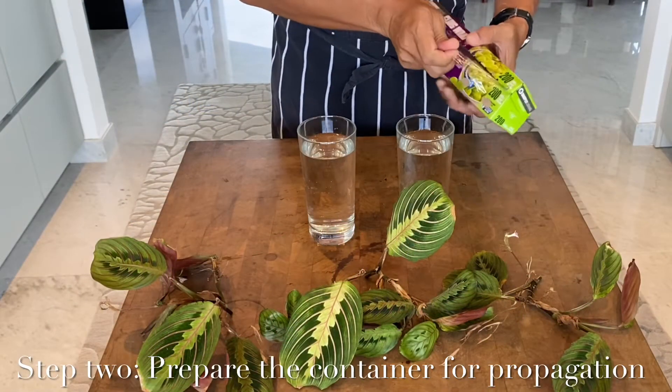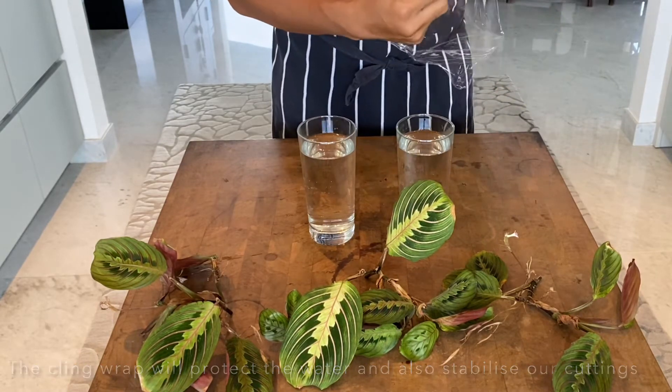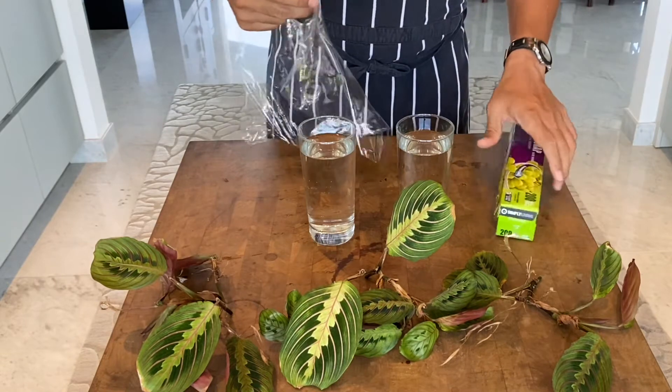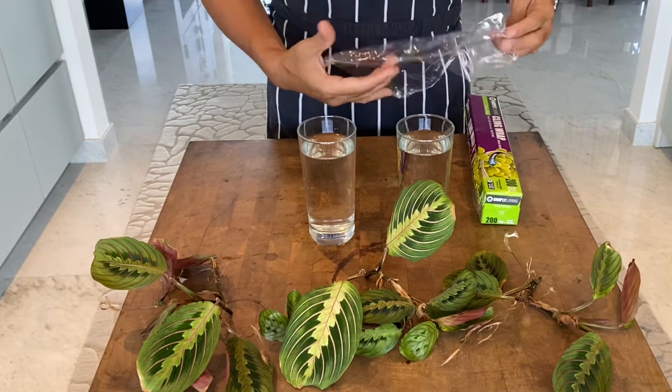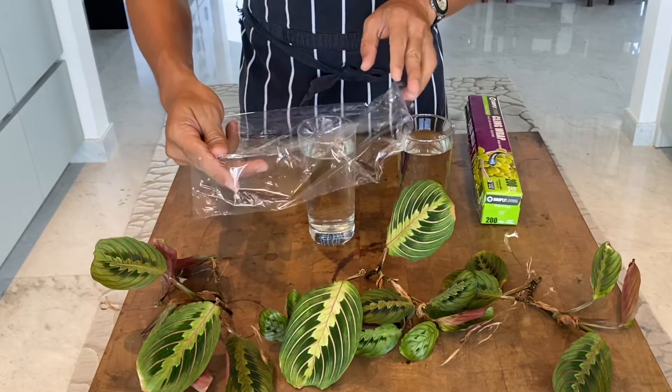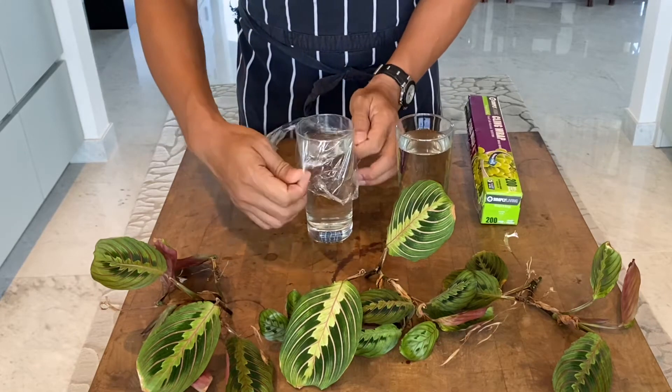The next step is to cover our water-filled glass with a cling wrap plastic. This way we are able to stabilize the plant in the middle, where we're going to be putting a hole, and at the same time we are also protecting our water from any sorts of bacteria or any infestations.